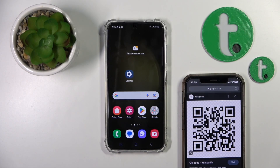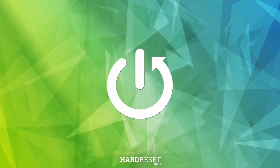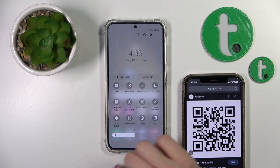Hi, this is the HarderCityTube channel and today I will show you how to scan QR codes with Samsung Galaxy S23. So to do that, we should first open the notification banner shortcuts and somewhere here we should find the scan QR codes icon.